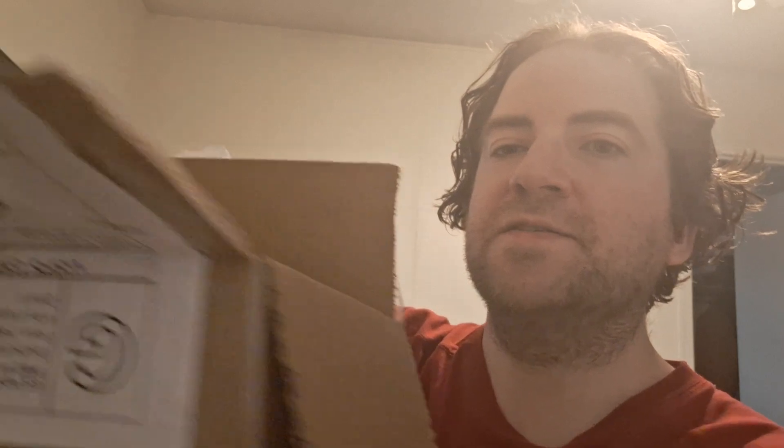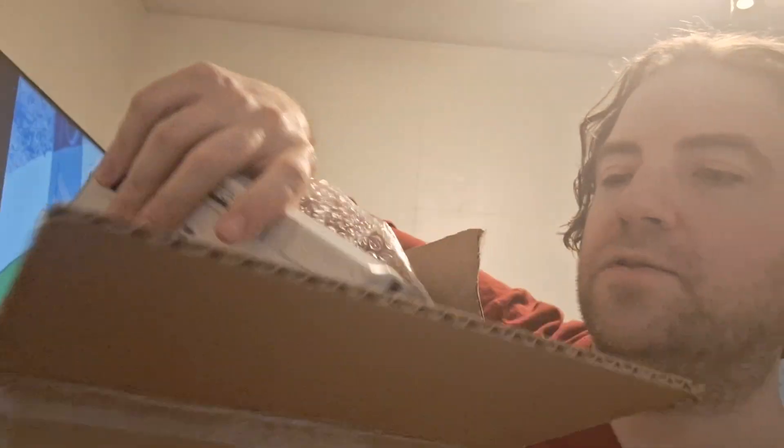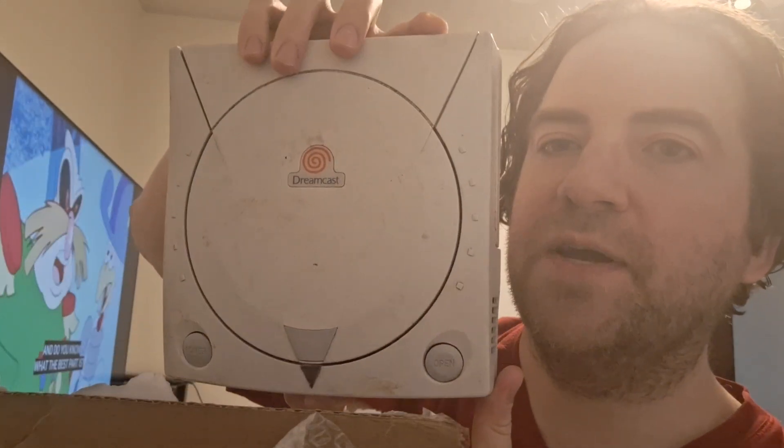Oh, I was not expecting this — completely hit by surprise here. I can't believe how small this thing is, I've never owned one of these before. But I have just purchased a Sega Dreamcast.